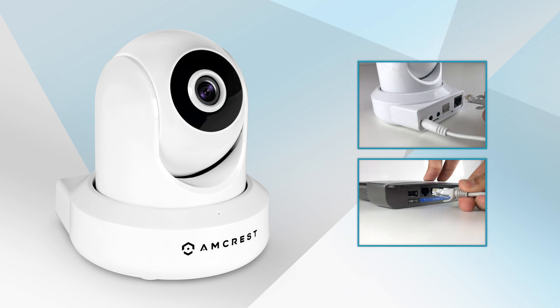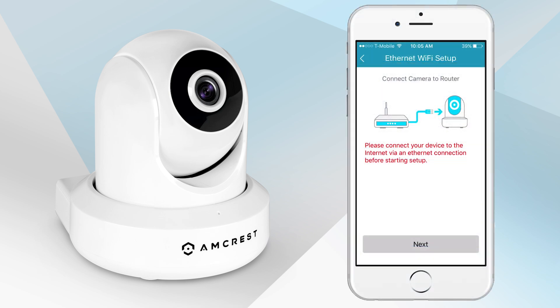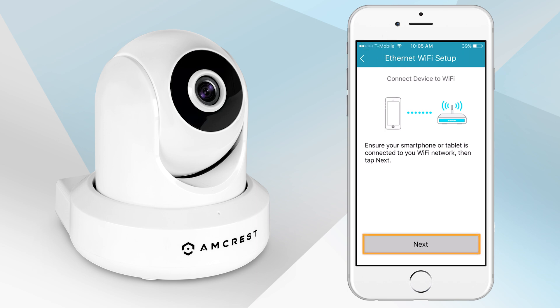Next, plug in your camera into the router with an Ethernet cable. Please note, once the camera is set up, it can be unplugged and moved to a different location. Tap Next. Ensure your mobile device is connected to the Wi-Fi network that you will be connecting your camera to, then tap Next.